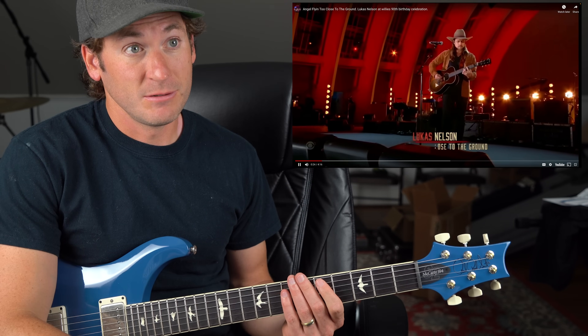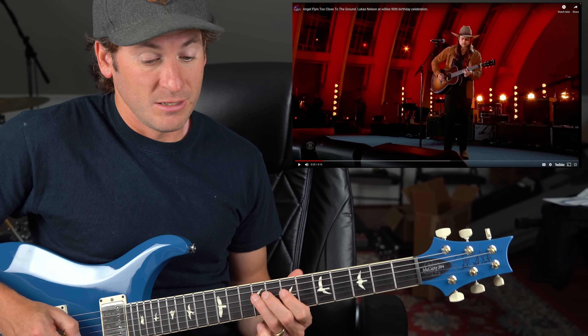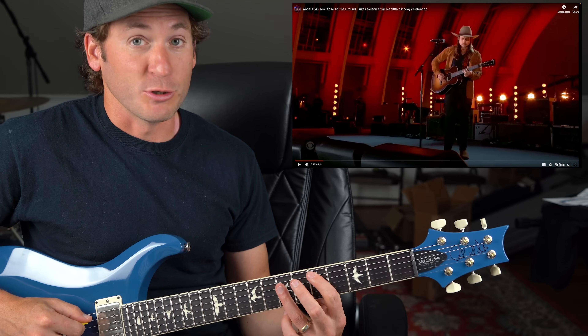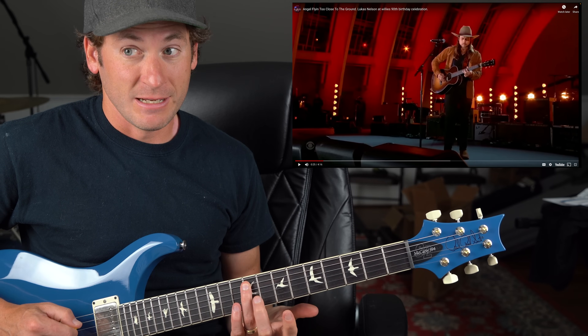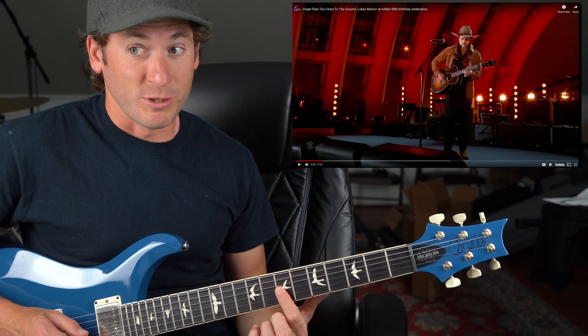D. I talk about this all the time on Guitar Gate, right? Your one, two, three, five, six — major pentatonic. Here's your D. Walk up: one, two, three, over a string, five, six. There's your root again. Embellishments. Back to one. Four. Chromatic — always watch the chromatics. Back to five. Right here.